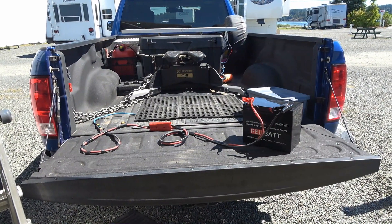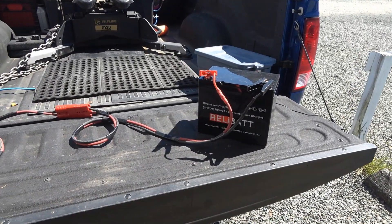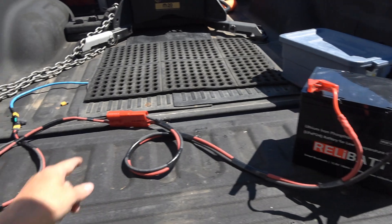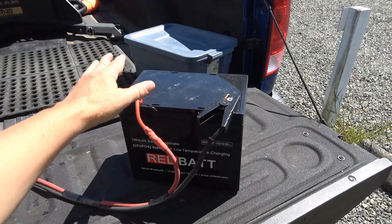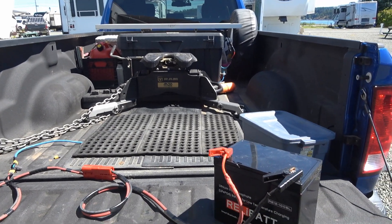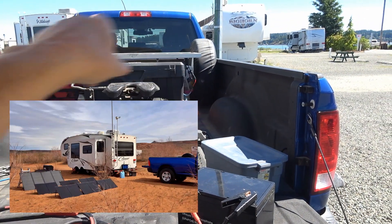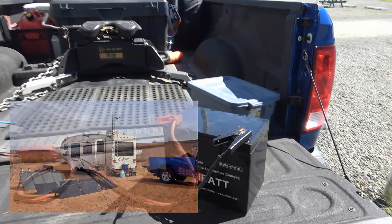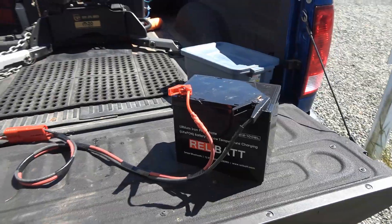Another cool option I have with this system is I can utilize the panel and the controller to charge a battery. I have this other cord that I had previously made up — it has alligator clamps on it and that same power pole connector. So I can hook that up and charge batteries. This panel maxes out around 5 amps or so. But because of the MC4 connectors, I could actually hook up a ground ray — foldable panels I carry in the truck — set it out and charge up some batteries or charge someone else's battery. Just an extra interesting option.